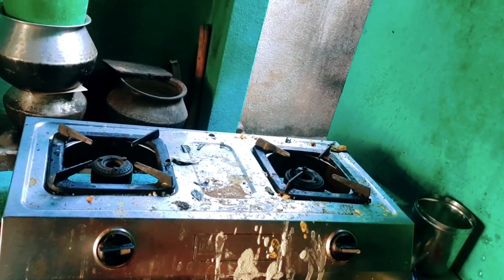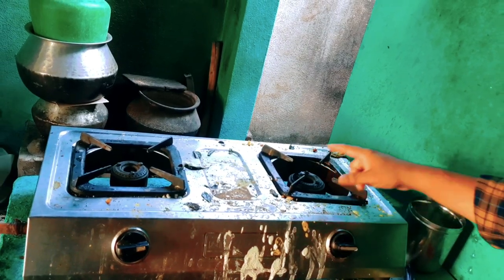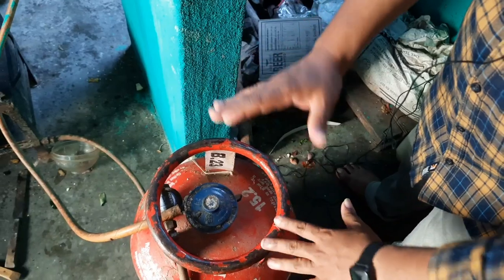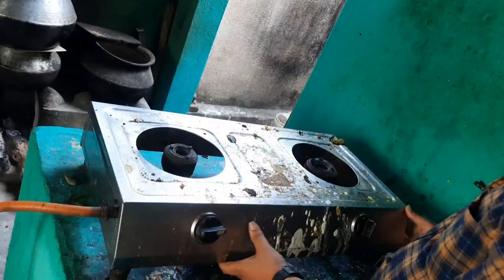If it is bad then you have to clean it. We can change the regulator to save the regulator. The other way, this can be used as the oil.